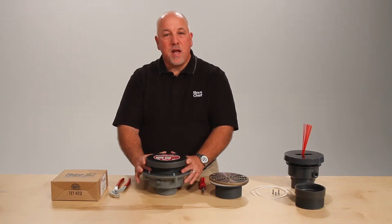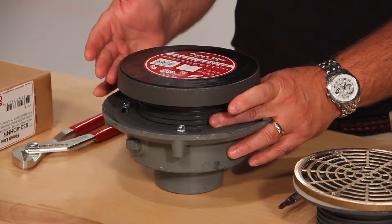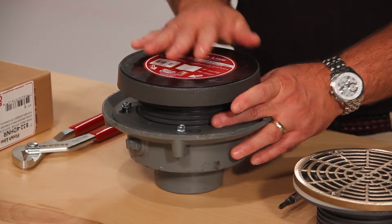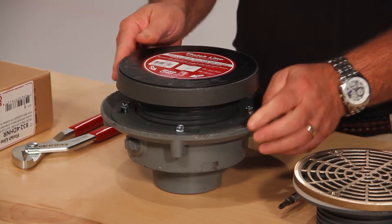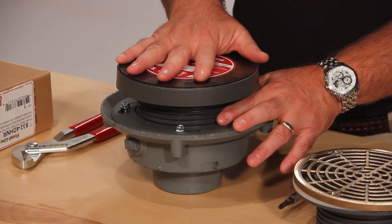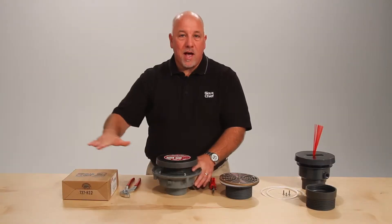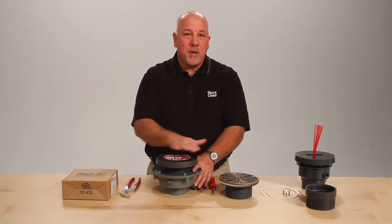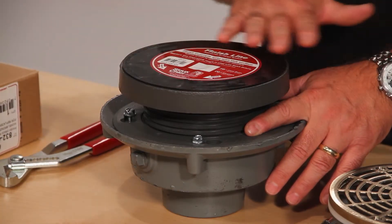The Finish Line addresses the age-old problem of floor drains and floor clean outs needing adjustment after the pour. To accomplish this, we incorporate a coring sleeve and a coring plug. The coring sleeve is adjustable before the pour. The coring plug is installed during the concrete pour and takes the abuse of the job site, allowing the concrete finisher to easily finish over the floor drain, making a nice, smooth finish.